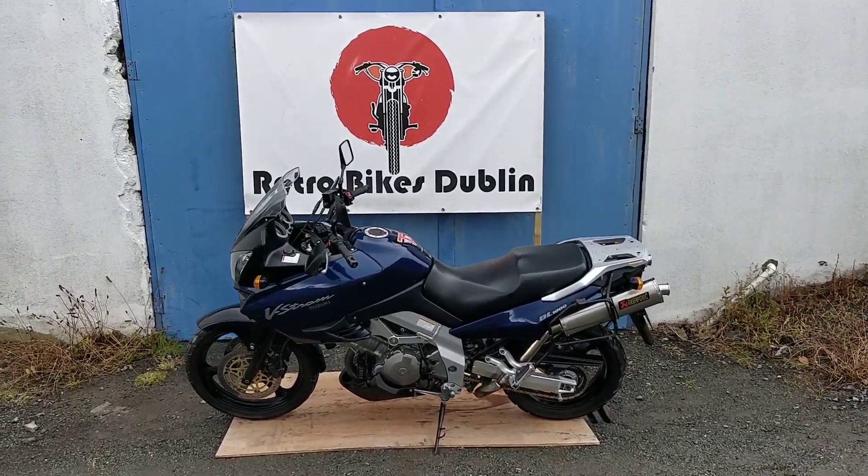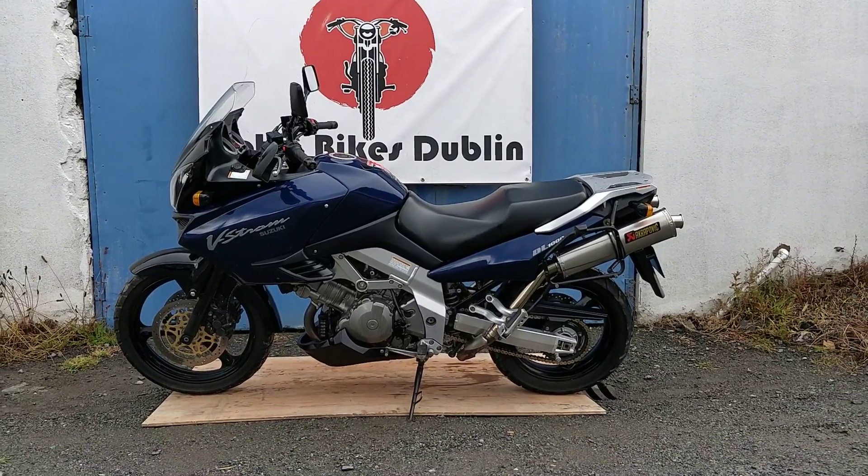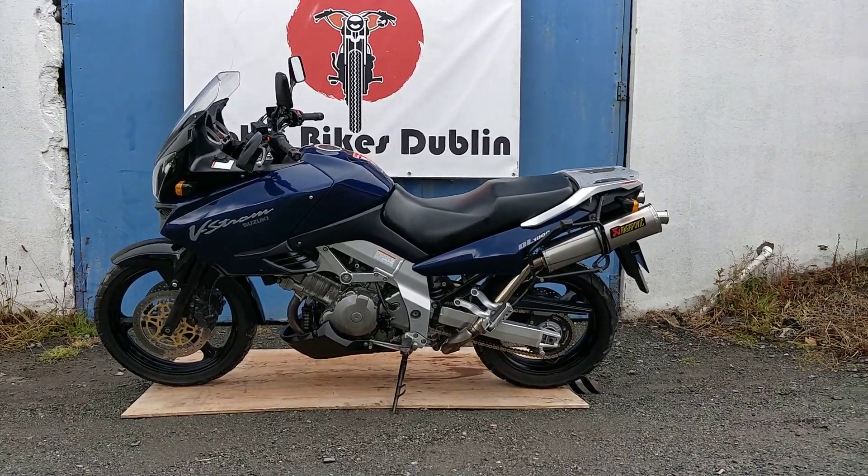Hello and welcome to Retro Bikes Dublin. Today we have for sale a Suzuki V-Strom 1000. It's a 2002, a sale-or-return bike that we have in from someone.